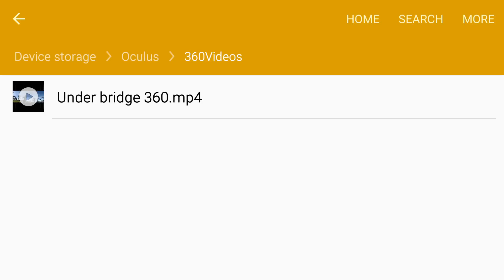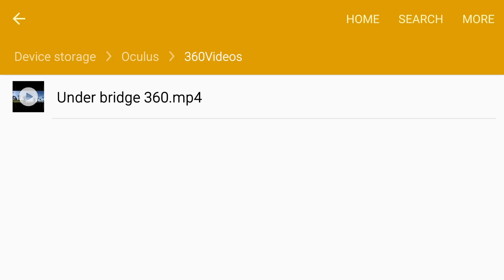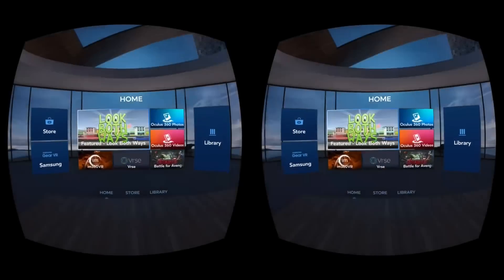All right, it's on there now. Next thing we're going to do is take out the dual drive and now we're going to put the S6 into the Gear VR. We should get an automatic launch. Yeah, so we should have the Gear VR sitting up. Here we come — here's the Gear VR setting up. Touch the pad.